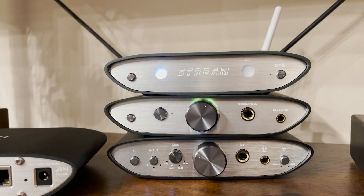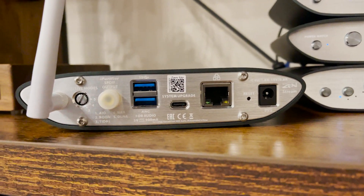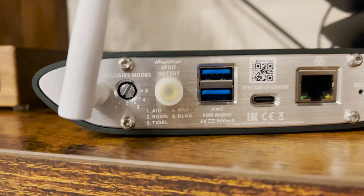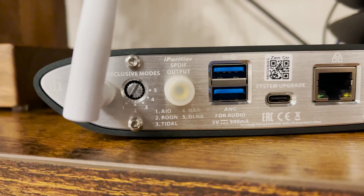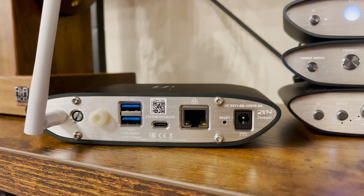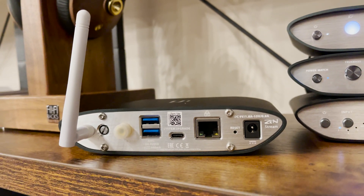That said, the setup process, like most devices in this range, can be a little bit tricky. On the back of the device there's a little button on the left-hand side for exclusive modes, one through five. Mode one is the all-in-one mode, the general mode giving generic playback from different sources. You then have a Rune dedicated mode, a Tidal dedicated mode, network attached adapter mode, and DLNA. iFi Audio's website has a good description of why you'd use different modes — I recommend checking that out. This video is more about the setup process and the workarounds for known quirks.